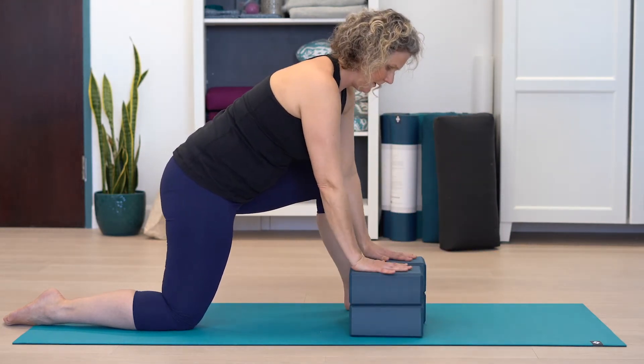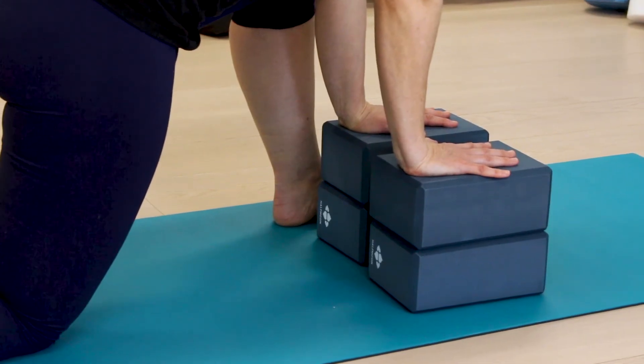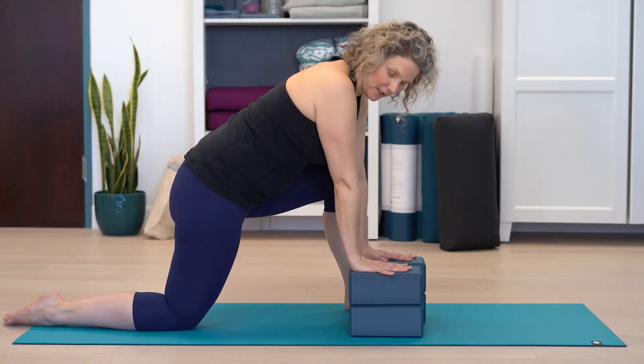To modify, just use any cushions, a small table, or a footstool you have at home — place it here under the hands. But try to make sure you still engage the hands properly, and just hold here.